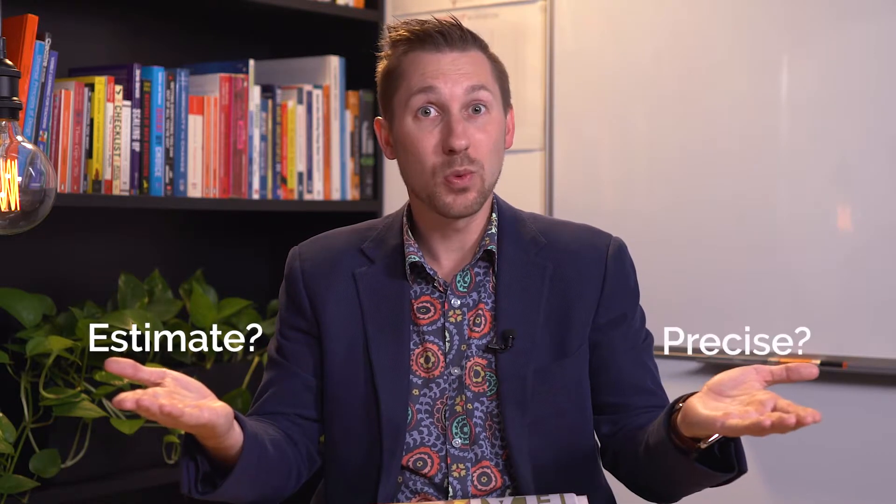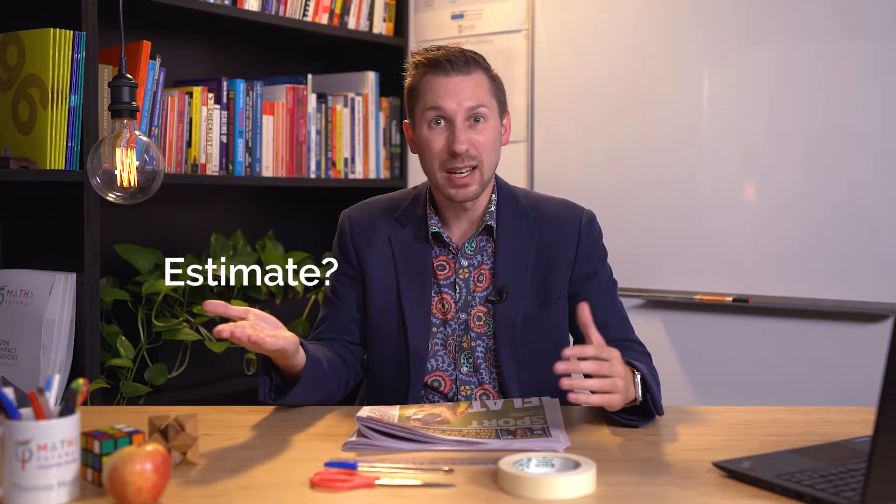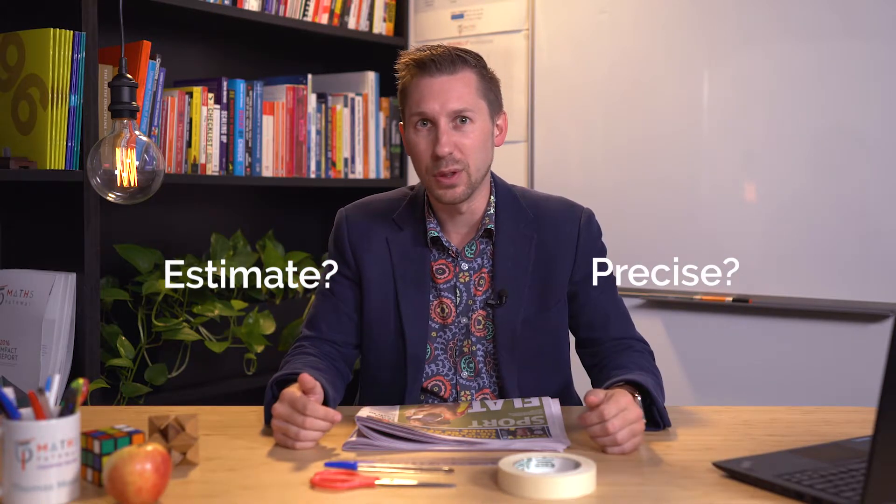As you complete this activity, I want you to be thinking about this: when is it okay to estimate versus when do we need to be precise? For example, if you're building a house, can we estimate the measurements or do we need to be precise? Or if you're a taxi driver, is it okay to drop someone off within a few metres, or do we need to be precise down to the exact centimetre? I'll leave that one for you to think about.